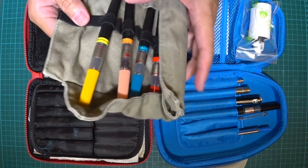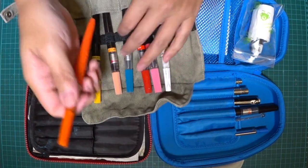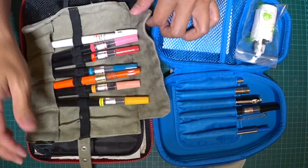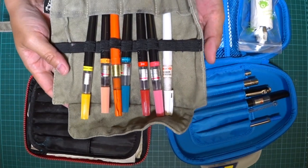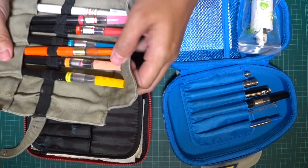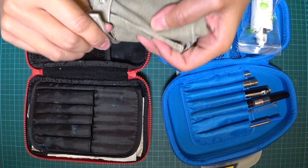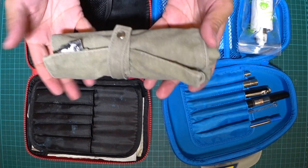I took my old animation pencil kit, threw it in the wash, and I think this is where I'll store these — just to have it all neat and organized. I'll probably carry this alongside as a secondary kit. This main case is always primary, and this would be number two if I really want to add colors — for my upcoming trips. The colors are all color-coordinated. It's from Typo, also from Australia, just like Smeagol. I used to store my pencils in here for animation school.